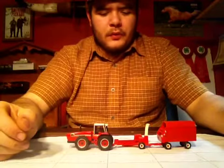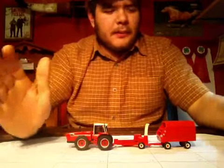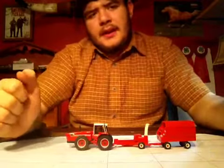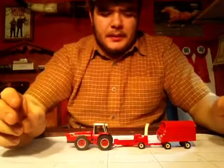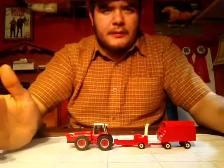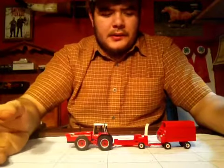Hey guys, Phil back here with another short little review. This is of an older 1/64 scale set. I'm thinking this is from around 2009, 2010, maybe 2008. I did get this a long time ago in 2008 or 2009, but I'm just getting around to it now.